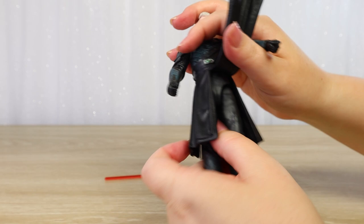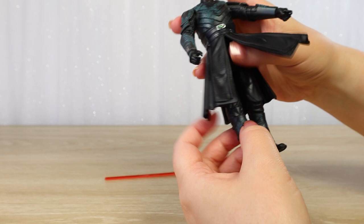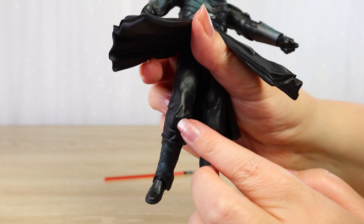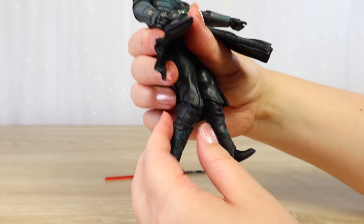We've got pretty standard movement at the upper hips — we can put his legs all the way up, and we can go all the way out to the side if we really want to. We can see with the knees that the fabric pants come down over the knees, which I always like because it kind of hides those seam joints a little bit. Those pants come down, so it does kind of hide the joint if you're drawing the leg backwards, which is nice.